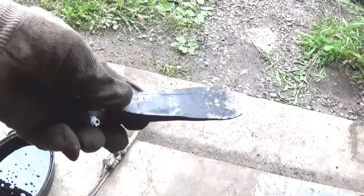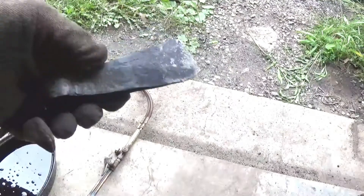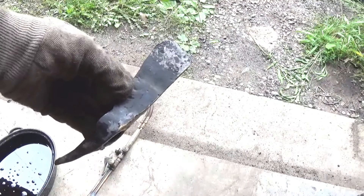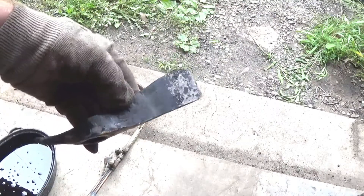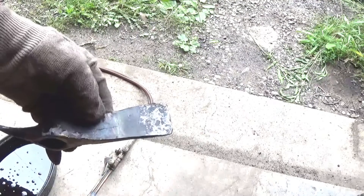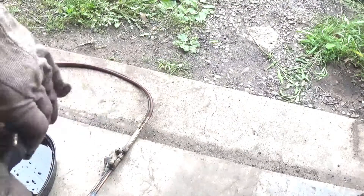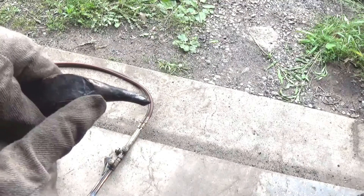The next step was to heat treat the tip of the blade. I see a lot of people heat the entire knife or tomahawk to cherry red and then dip the whole thing in. I really only heated to here - it's tough to show on camera, but this portion was cherry red, hot until the magnet doesn't stick to it, and then dipped in the oil. Same thing with the spike - I only heated back to this point and dipped it in.